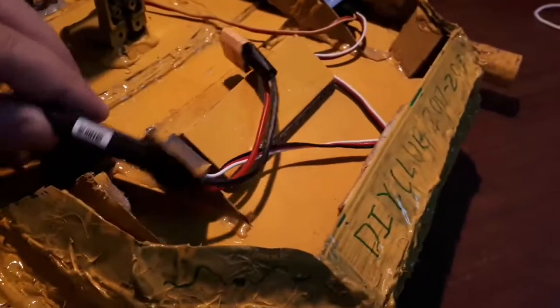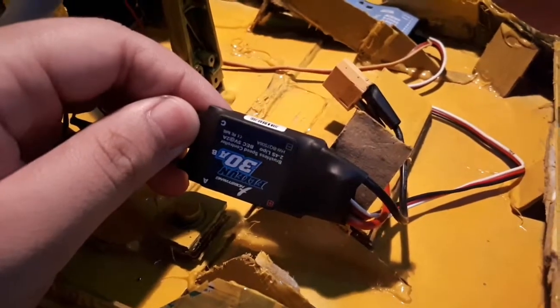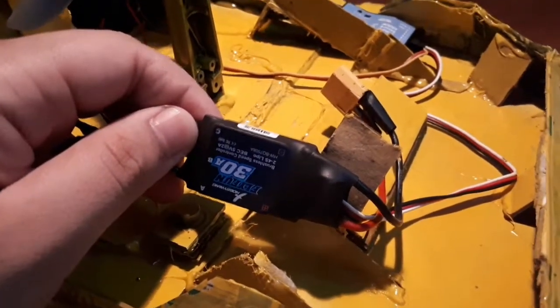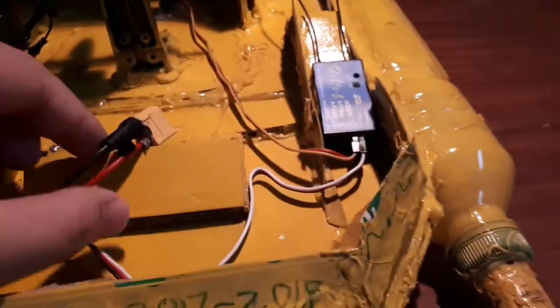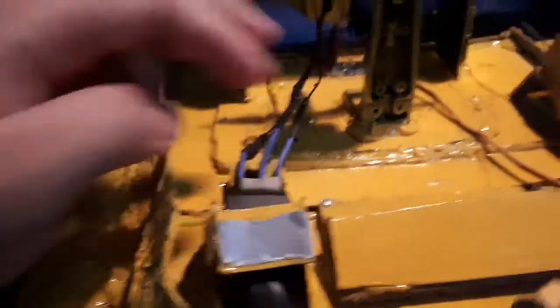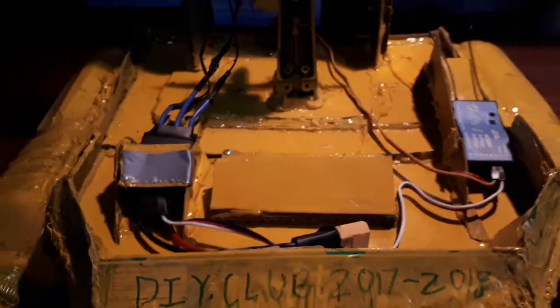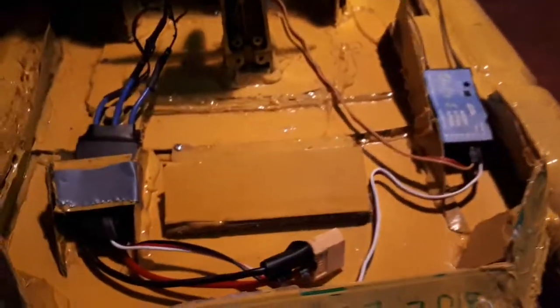Next we have our ESC. This is actually a plane ESC as well, so we're pretty much using plane parts. This ESC runs on a 2S to 4S LiPo. Pretty much for this boat we used a 3S LiPo, which my group mate also has with him right now so I won't be able to show it. But here's the connector, and we put the battery along this area to secure it in place.